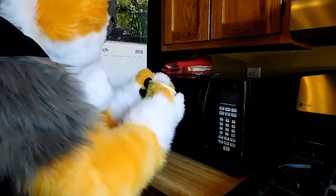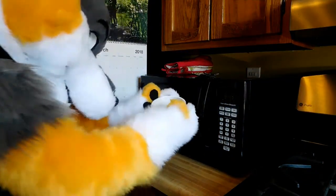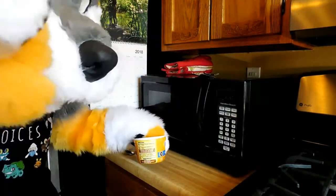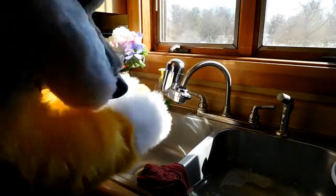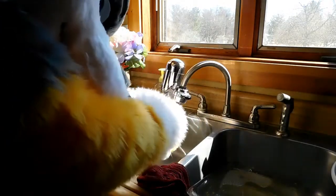Next, it says to add water at the line. There's a line in here but I don't know if you can see it. So let's go to the sink. Tap water or filtered water — I don't care. You're going to be microwaving it anyway, so whatever.